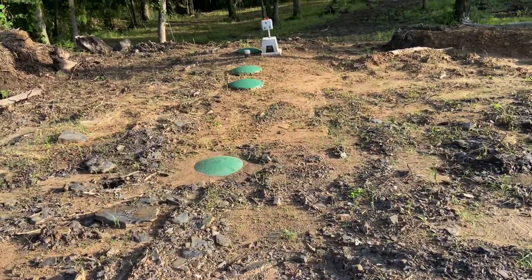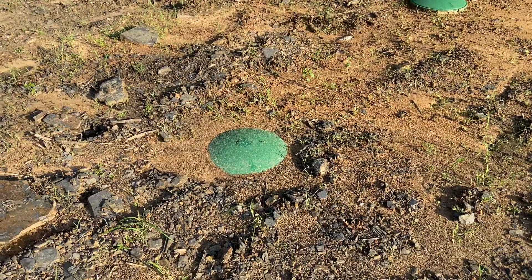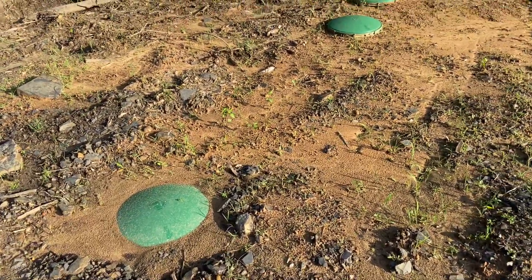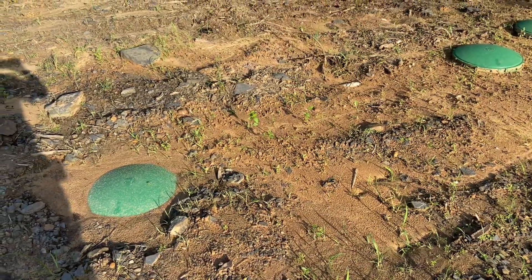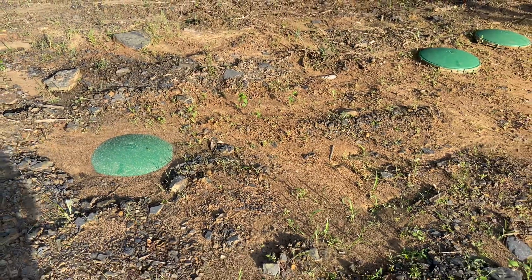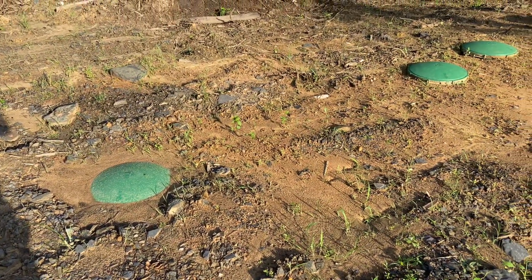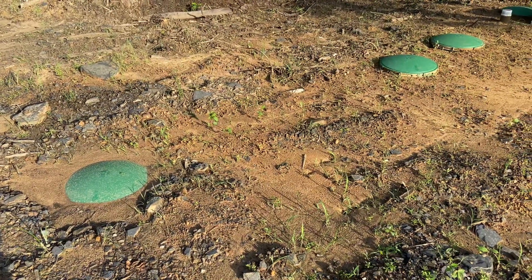Now we have something a little more than a traditional aerobic. What we decided to do was put a normal 1,000-gallon septic tank upstream of the aerobic system. With as many people as we have in the house, bathrooms, and concurrent showers, this will drastically prolong the life of the system. The reason being is that this acts as an extra settling tank — as waste comes in, this extra tank is another baffle to allow solids to settle.